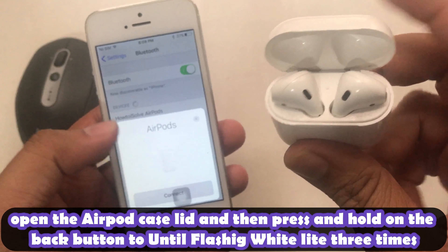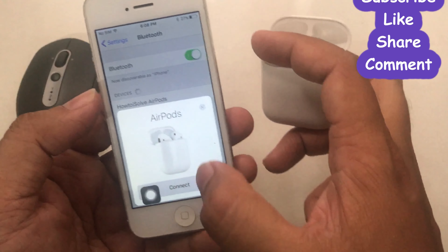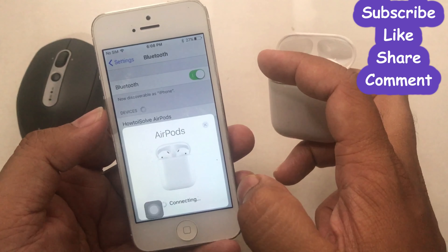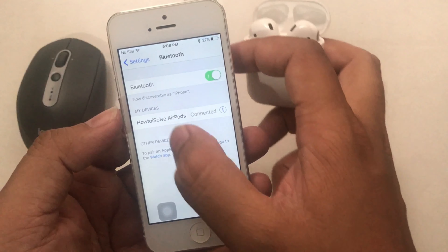If they are charged, then reset the AirPods as I'm showing you. To do that, open the AirPods case and then press and hold the back button to factory reset the AirPods. So immediately your phone will detect your AirPods, and at the end follow the on-screen instructions.